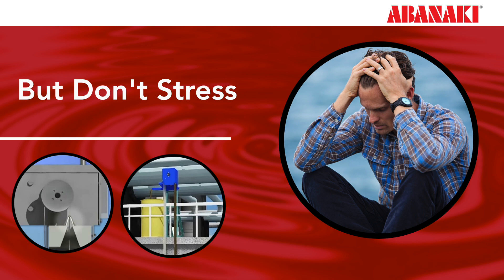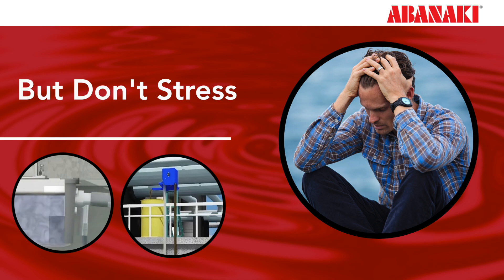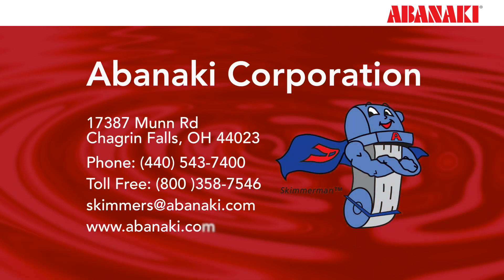Abenaki sales reps have a vast knowledge on a wide variety of industrial applications. They're always available for phone calls, emails, or on-site consultations to help you find the right skimmer for your application. Need help? Call us.